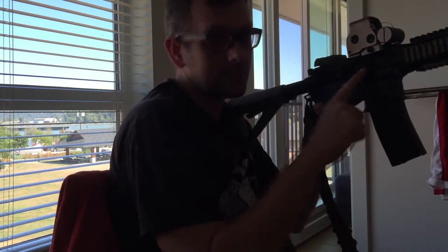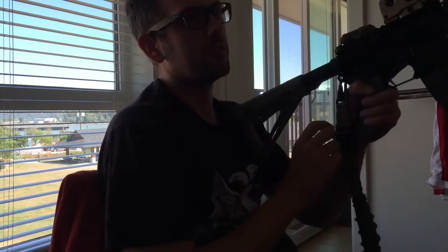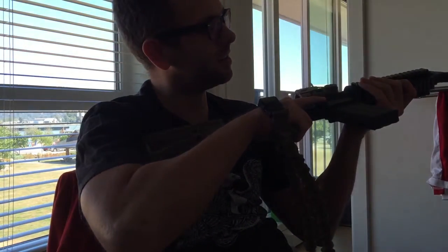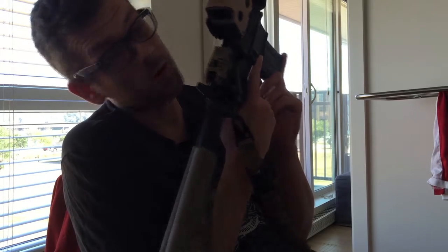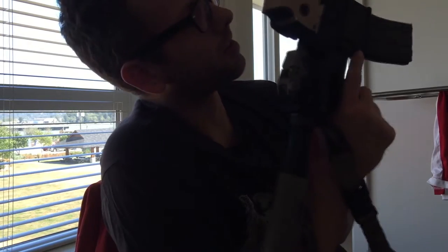One advantage of being left-handed is when I finish the mag, I can see right away that the bolt is locked back. For right-handed shooters, they have to twist their rifle over to check it. So yeah, that's my GHK. I'll go into more depth — the more I use it, I'll do a deep review of it. Stay tuned for the other part of the video. Thanks.